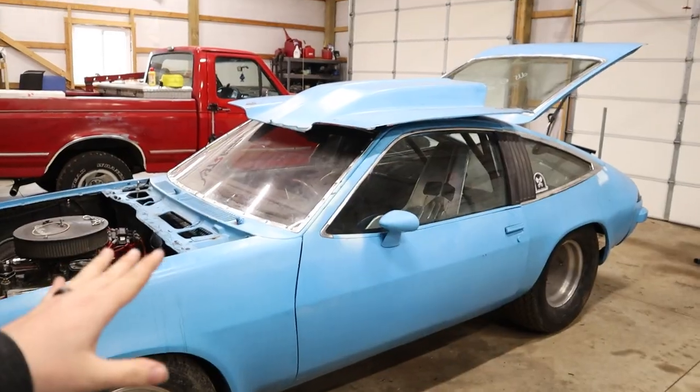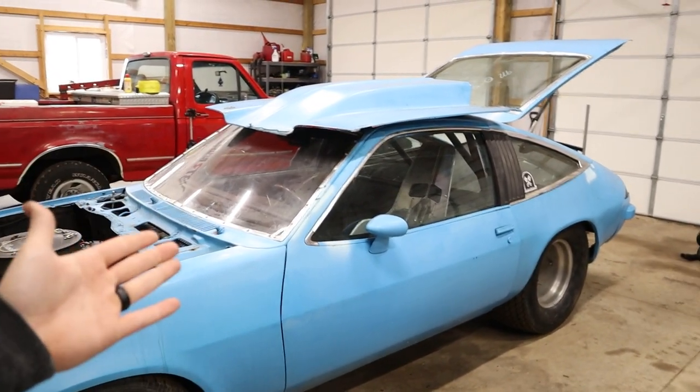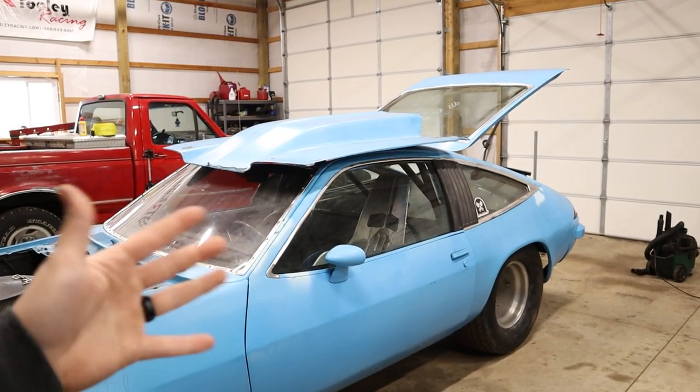What's better — anti-squat or squat? That really depends on the car, the goal you're trying to accomplish, and the surface you're on. But to get into that, we first have to talk about how it's measured. This is the part that can be daunting for a lot of people because there are a few steps involved in measuring where your instant center is, and your instant center is what determines whether the car has squat or anti-squat.